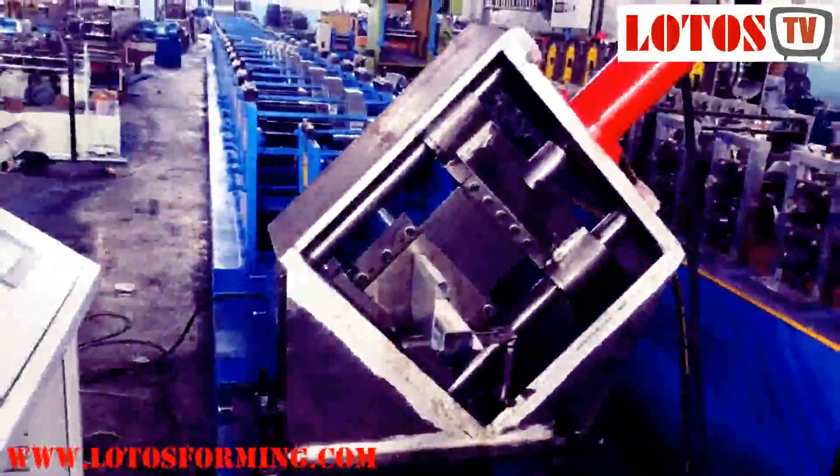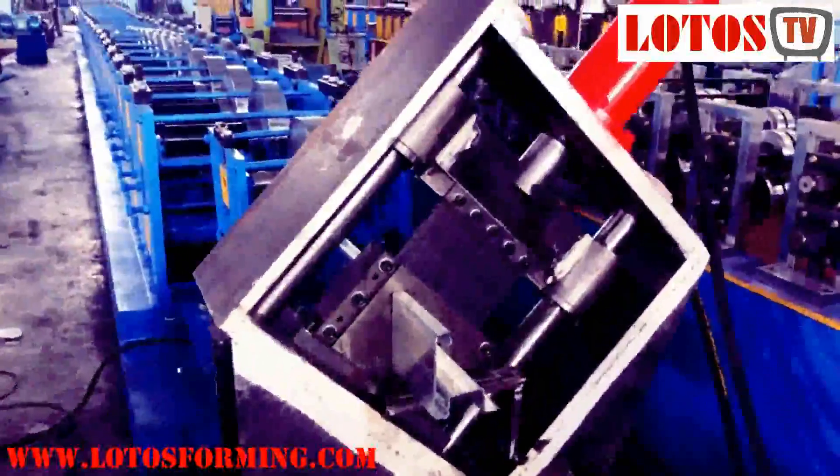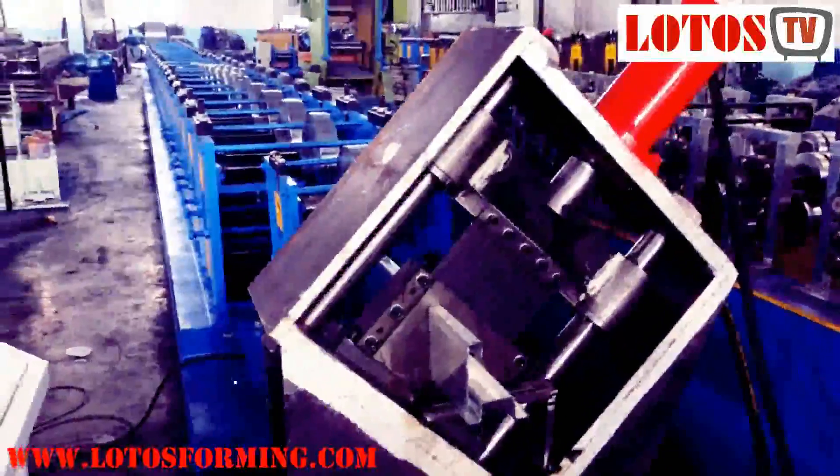Let's check the cutting profile. You can subscribe to our channel — each day we will update you on the new roll forming machine. Hope to see you again.